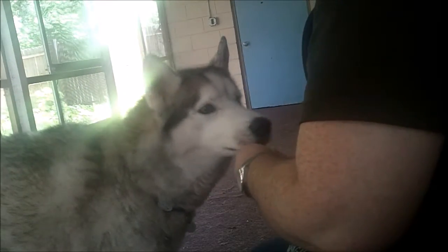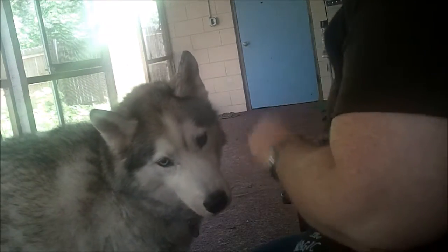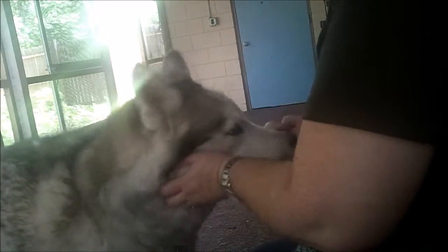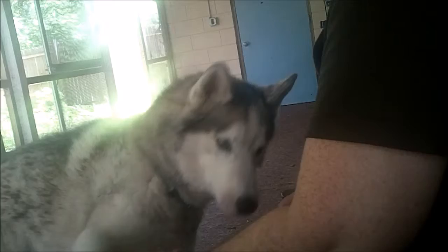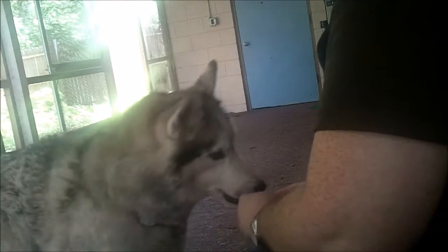Hey everyone, today we're going to be working on a fun trick called Wave, and I'd like to introduce my dog Cipalla here to you. Cipalla was actually the first dog in the country to earn the champion title when it first was developed, so we're very proud of him, and he's going to help us with this trick today.